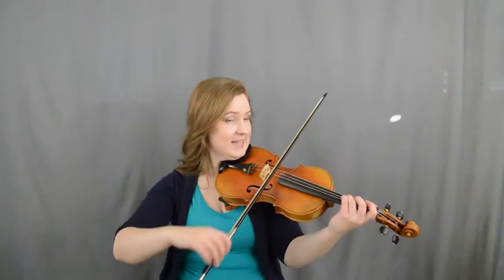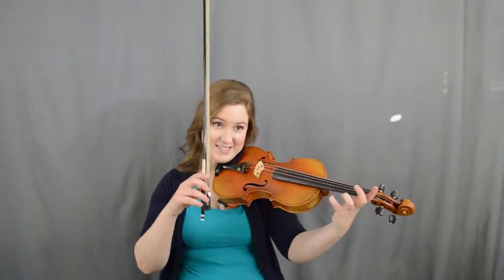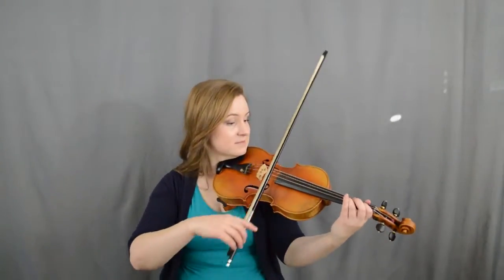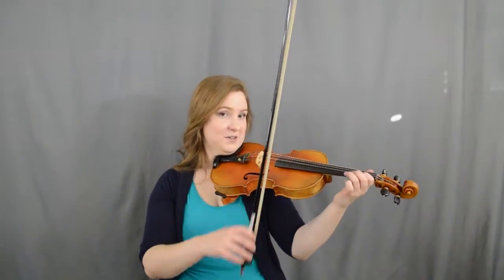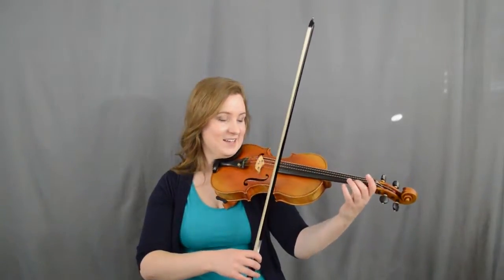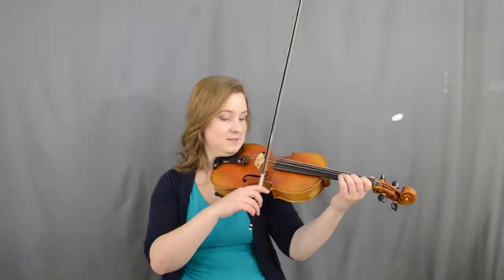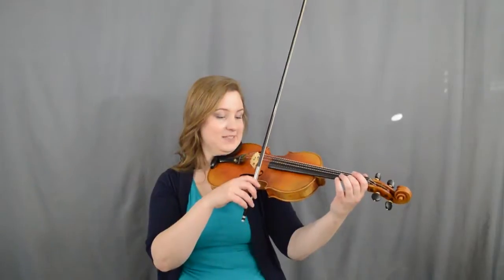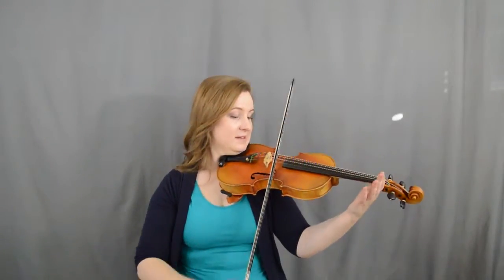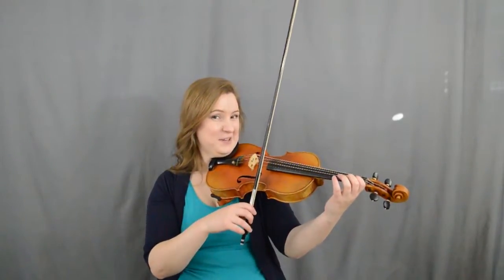Now they're up, down, up, slur — left hand, and those are separate: A, two, one, three. Same thing is true in the beat part: down, down, up, up, slur, up — ready: two E, one three, one three. Same thing: two, two E, one three, down, down, up, up, one three.